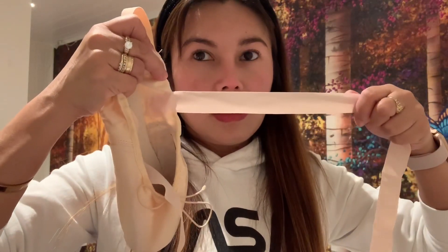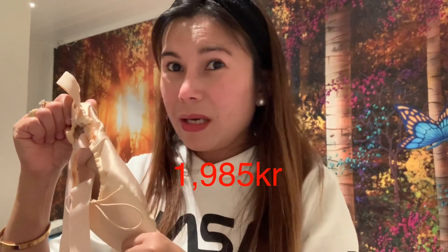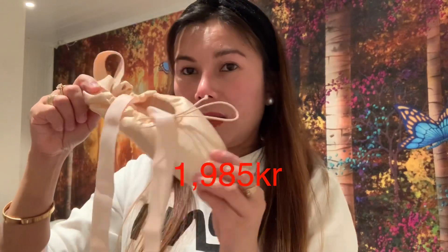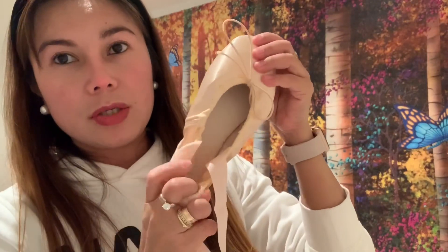Ayan. So these shoes, the price is 1,850 kroner — so nasa mga 11,400 pesos. So mahal pala ang ballet shoes, kasi ito ang pang-ano na talaga — yung matibay na.